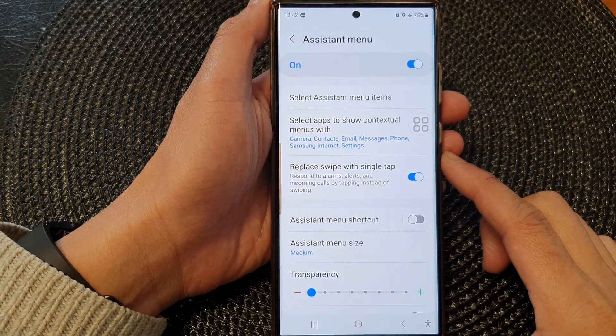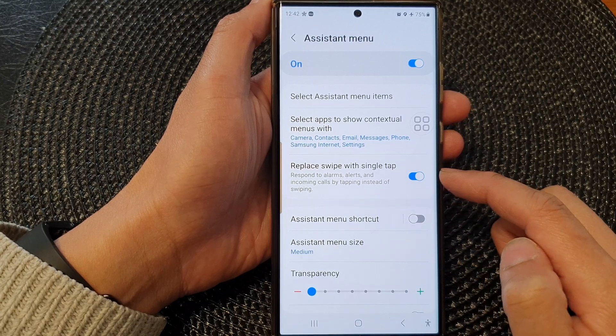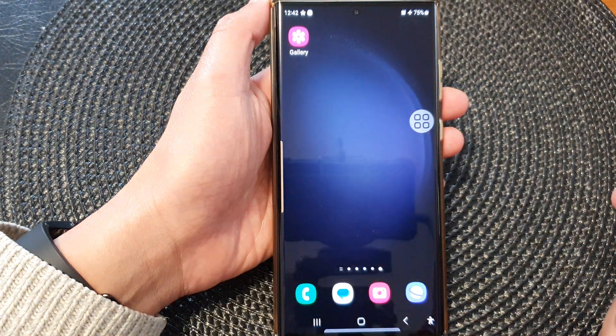In this video we're going to take a look at how you can turn on or turn off replace swipe with single tap on the Samsung Galaxy S23 series. First, tap on the home button to return back to the home screen.